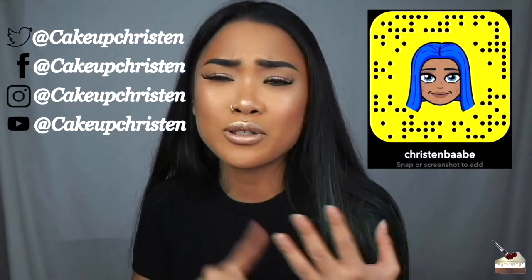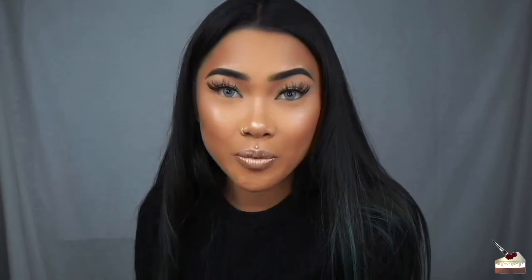I want to try a new thing that a lot of YouTubers do — I want to start shouting out people who show a lot of love on my channel across Instagram, Twitter, Facebook, YouTube, Snapchat, all that stuff. I really appreciate those who watch my videos and I want people to know who they are. So if you want a shoutout in my future videos, you know what to do. Thank you again — stay caked, stay fierce, and I'll see you in the next one, bye!